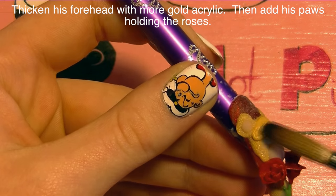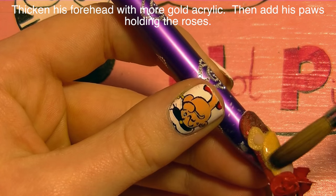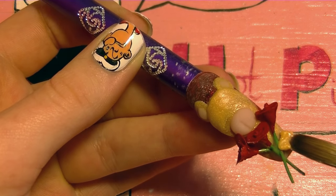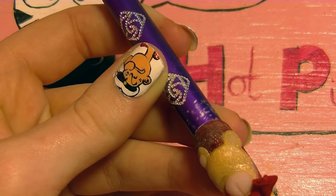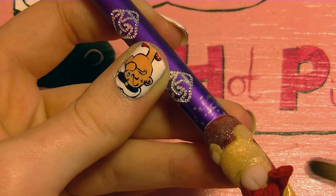Now with a little bit more of that soft gold I'm going to be thickening up his forehead just a bit — this is going to help define the difference between his ears and his forehead. Then with a really stiff bead of that gold acrylic — you're going to want to take the liquid out of the back of your brush — I'm going to be sculpting his arms.